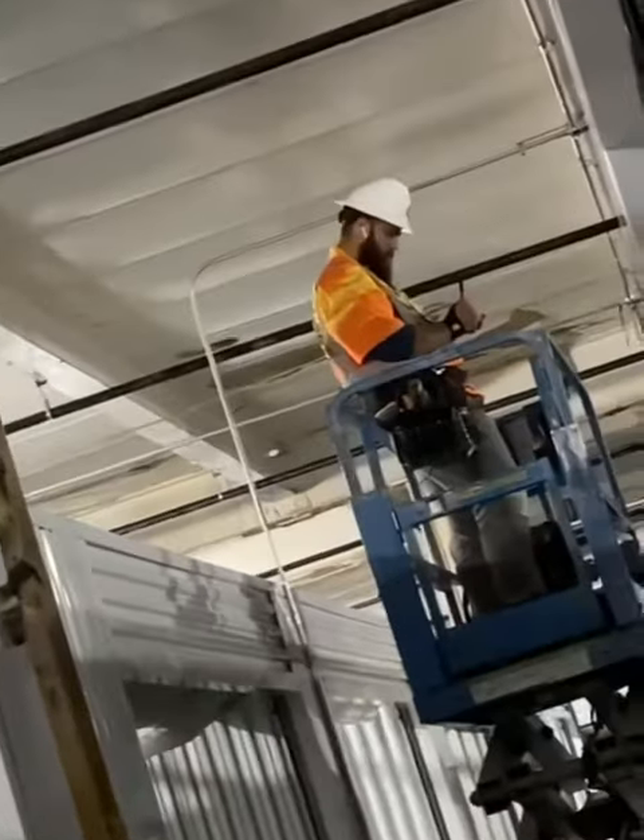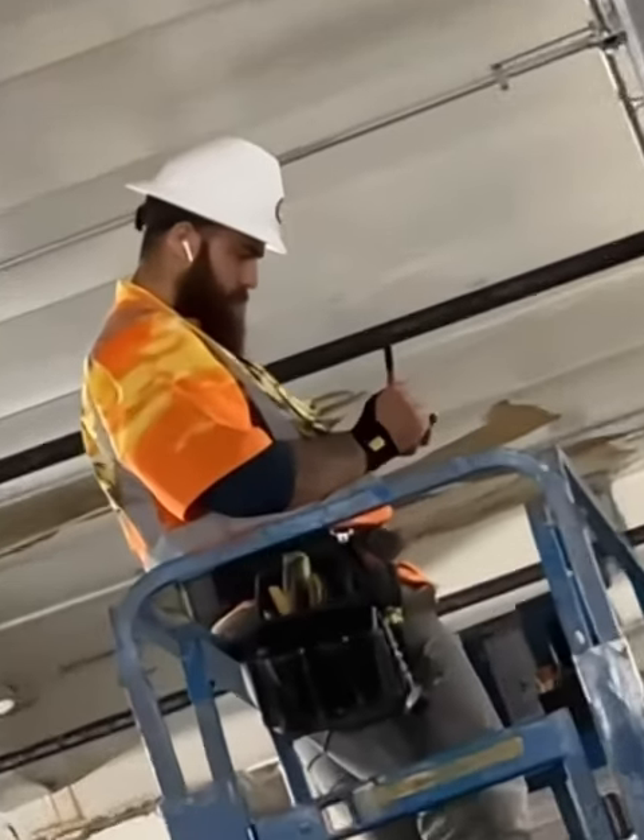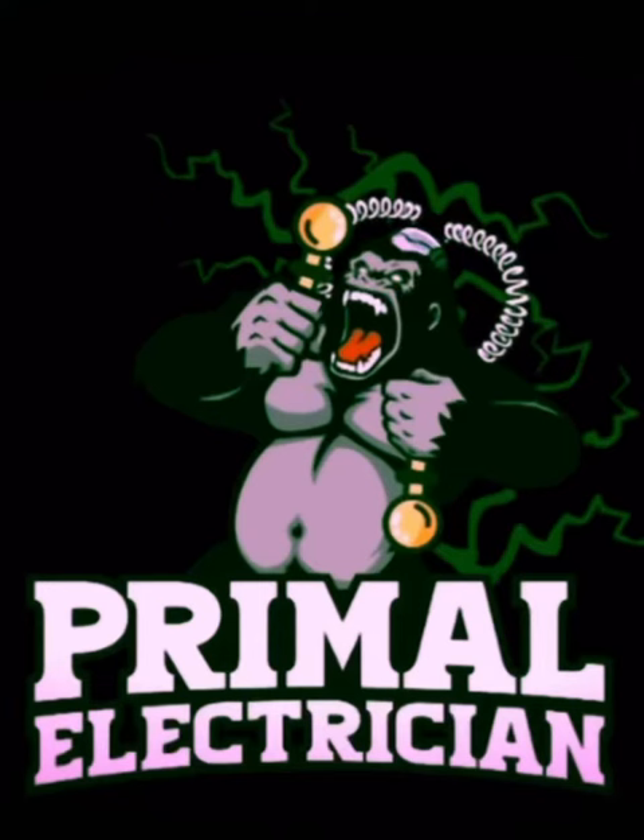What's going on everybody, it's Chase the Primal Electrician. Today we're going to talk about what's in my tool pack — that's right, we're talking daily carry tools. Let's get into it.